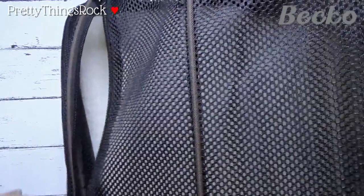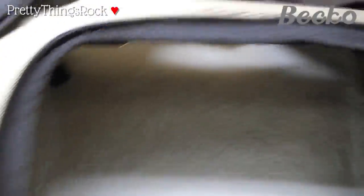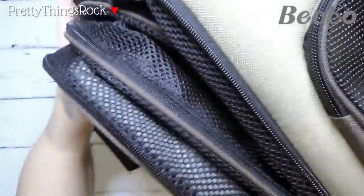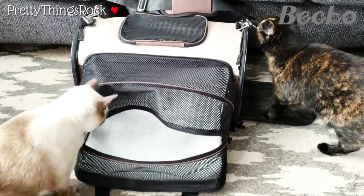I will follow up with another video of this in the living room in a much bigger area so I can show you the cats inside it. I'm excited to do that. I'm going to leave this open so they can get in it tonight, and I can easily close it. This is so cool — look at the way it pops open. I love the top opening because sometimes my cats cry and I want to open it to pet them and tell them it's okay. I'm so glad I was able to get this.